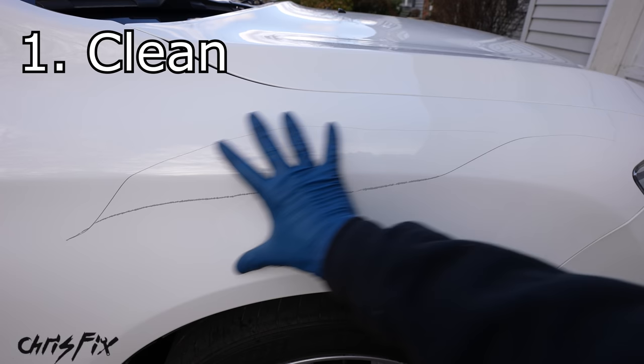Now you know how to properly repair deep scratches using a simple touch-up pen, and it came out absolutely amazing. Another thing to mention: if you get little rock chips on your front bumper from rocks kicking up, you can follow the same exact steps and get the same amazing results. Hopefully the video was helpful — if it was, give it a thumbs up. Consider subscribing for more automotive how-to videos, and all the tools and products used in this video are linked in the description.